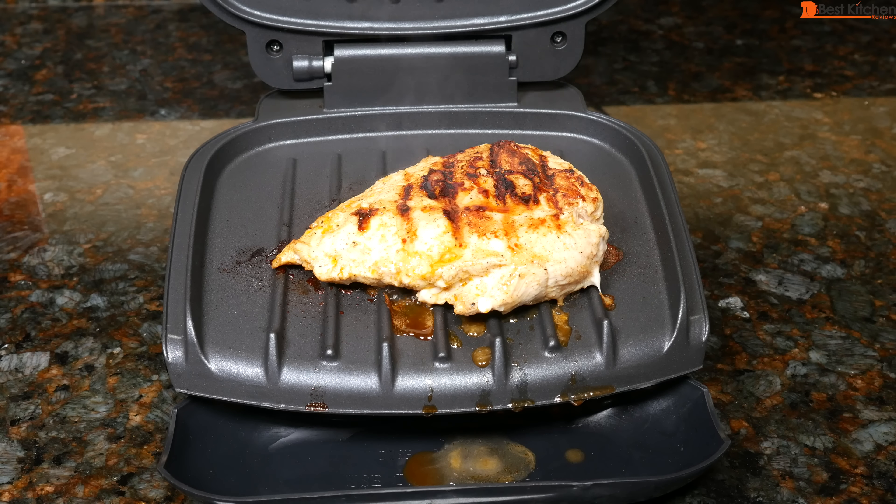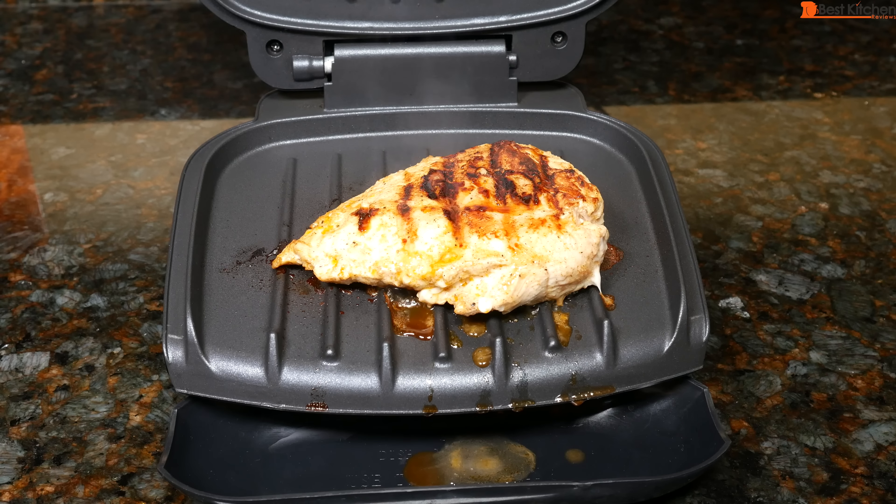There's no on/off button — you have to unplug the unit to turn it off. So I'm going to go ahead and unplug the unit.